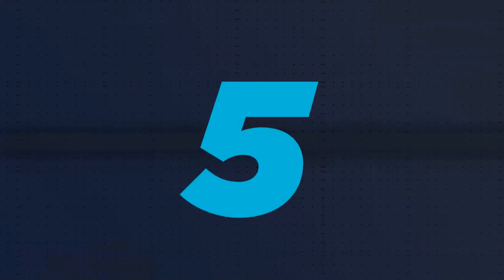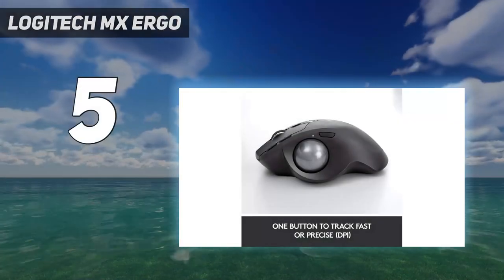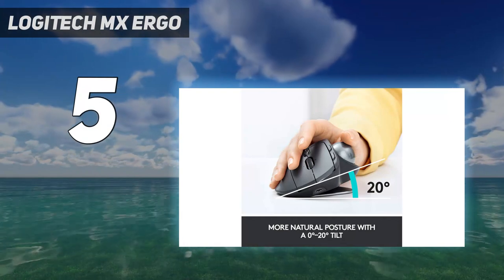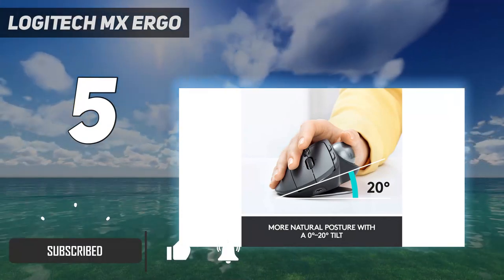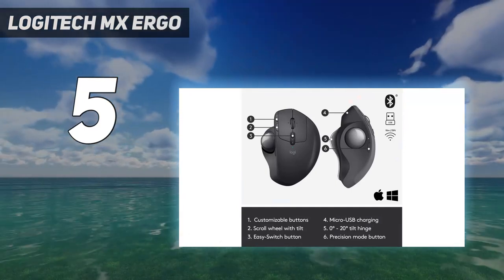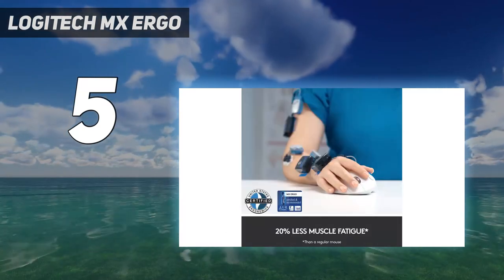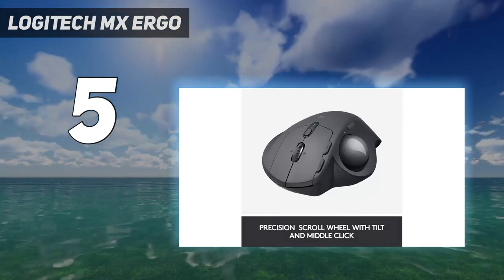Starting at number 5: the Logitech MX Ergo. We recommend the Logitech MX Ergo if you're interested in a mouse with a trackball design. It has a comfortable right-handed shape and a thumb trackball design suitable for all hand sizes. It also includes a metal plate that lets you adjust between a 0 or 20 degree tilt position, and there's a pinky rest area so none of your fingers hang awkwardly off the side. Overall, this mouse is very well built and the materials are high quality.